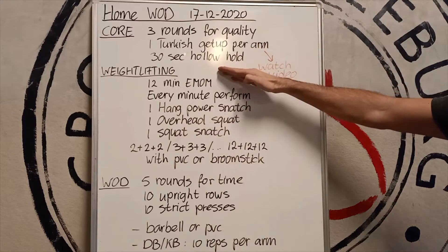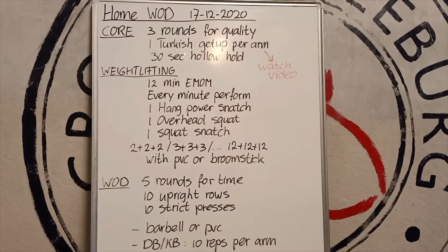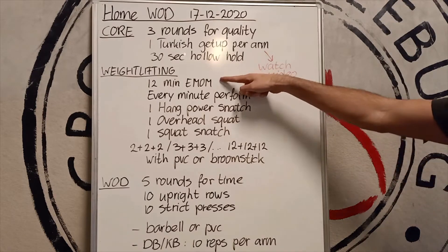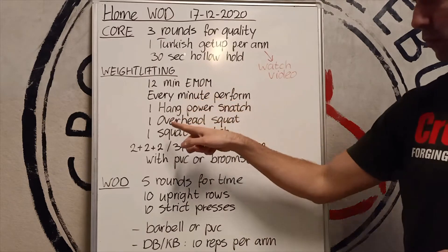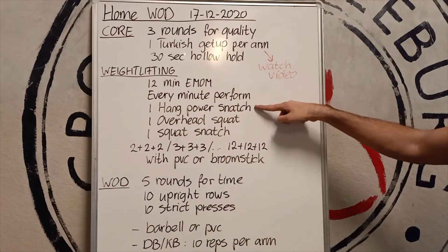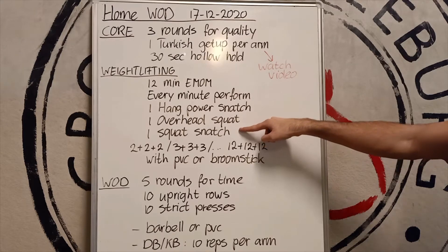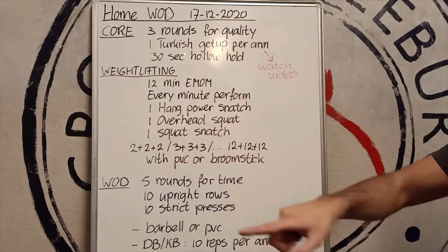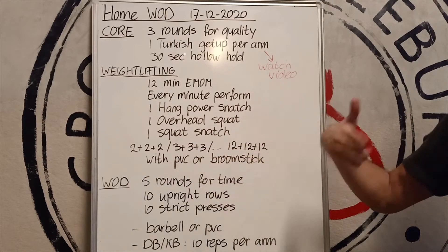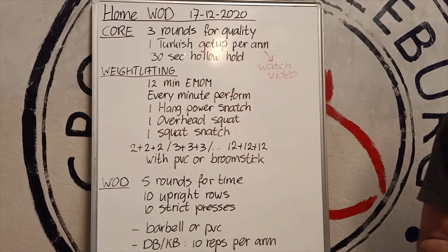Then we have a weightlifting part — a 12-minute EMOM. The coach of the class tomorrow will guide you through it. Every minute you do all three movements. In the first minute we do one hang power snatch, one overhead squat, and one squat snatch. The next minute we do two of each, the minute after three of each, all the way up to — well, as much as you can do, maybe six of each is the max.